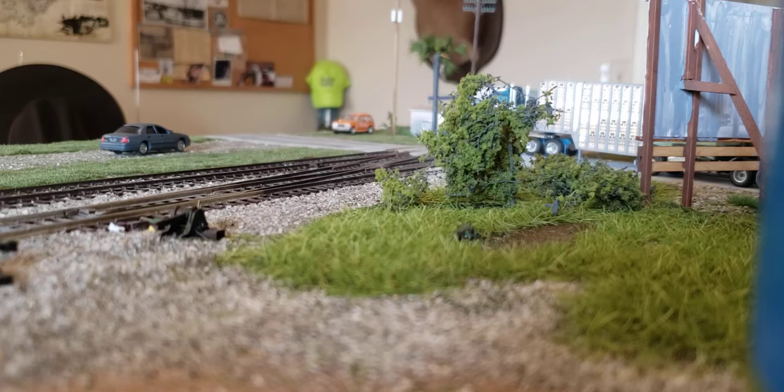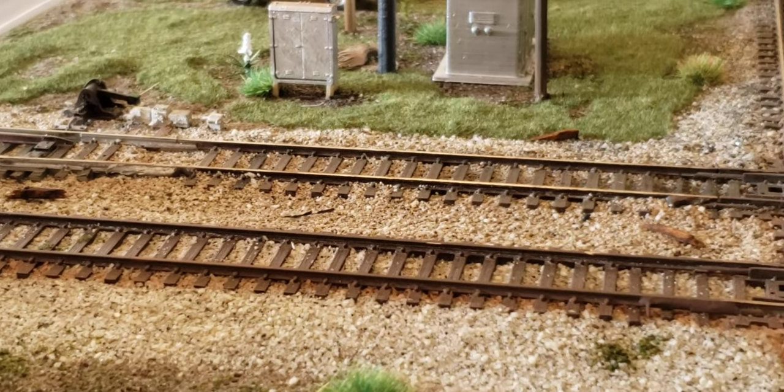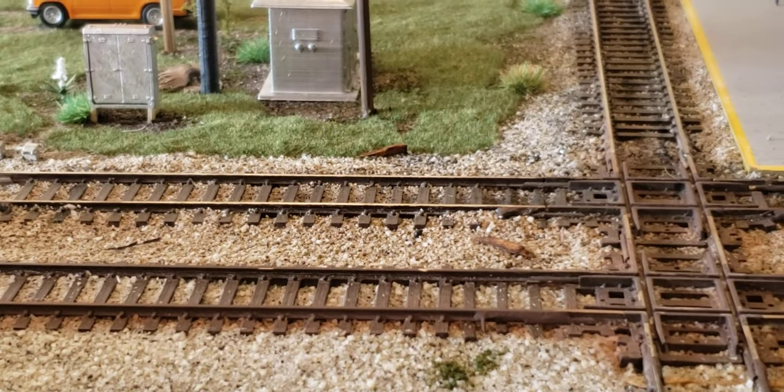Hey guys, Magnolia Root Productions here. Today I'm going to be showing you how I modeled and painted the track on my HO scale module, which represents Yemassee, South Carolina, circa 1982. The techniques demonstrated here can be used by anyone from beginner to pro. All it takes is a little paint and a little time, and you can have a module or some track that will look really, really good with minimal amount of work. As you can see, the track work is laid, ballasted, and painted.